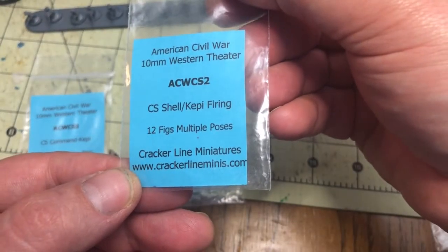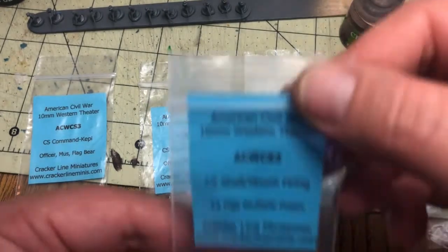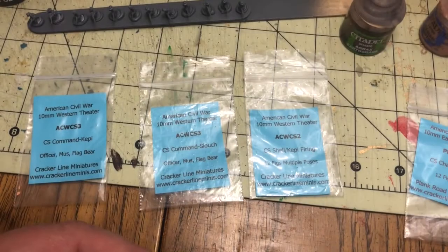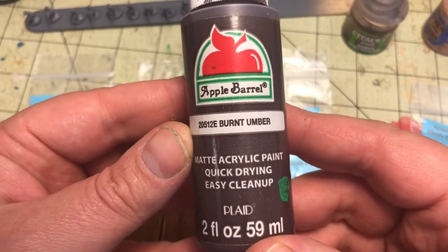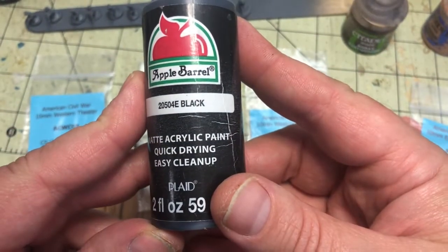It comes with different multiple poses for the infantry, a leader usually mounted on a horse, and a couple of gun cannons with crews. That's what we have there and that's what you'll see throughout this series.